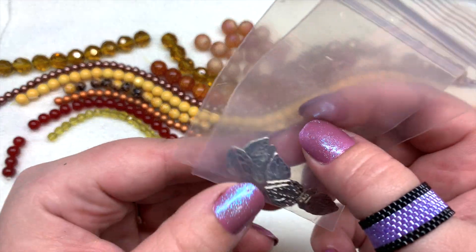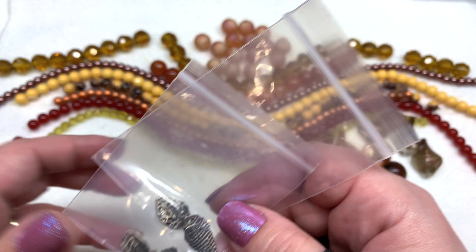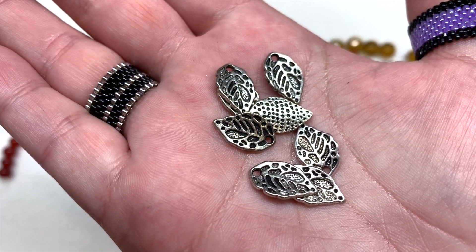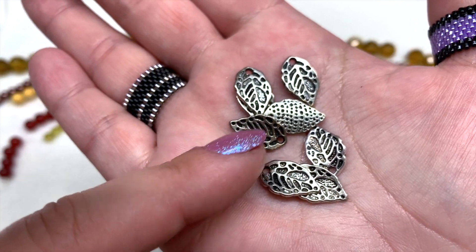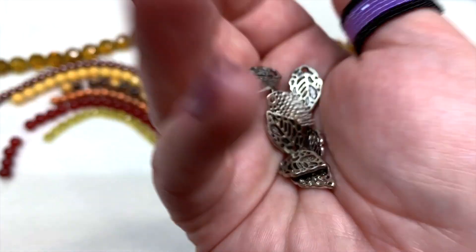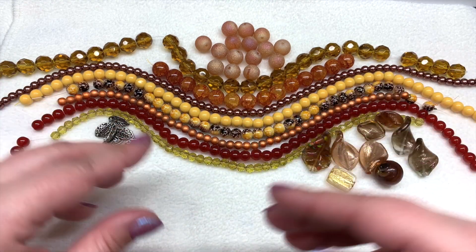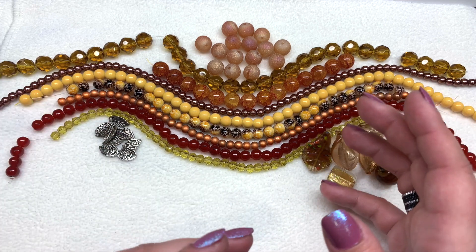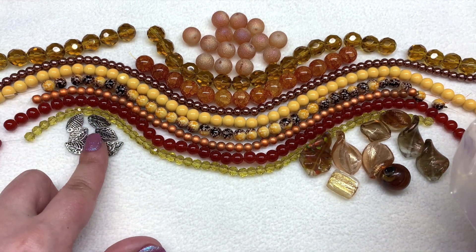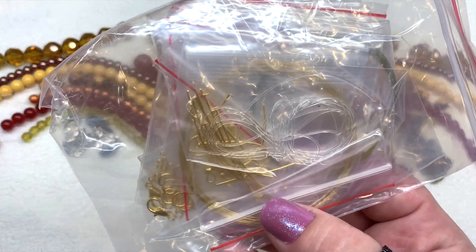Besides our findings, we have two bags of 10 by 16 millimeter silver leaf charms — four charms in each bag, eight in total. They're in an antique silver tone; the front and back look just a little bit different. It might have been nice to have gold leaf charms to match the gold findings in the starter kit, since most people like to coordinate metals — but the leaf design does follow along nicely with our autumn theme.